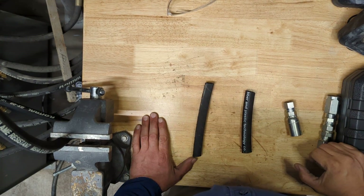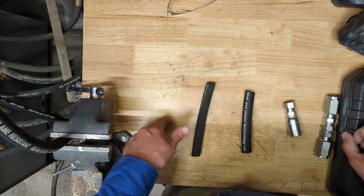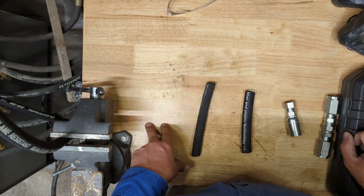Hello everybody, this is going to be a quick tutorial video on how I'm repairing and replacing my hydraulic lines and high pressure water lines here at Coralville.